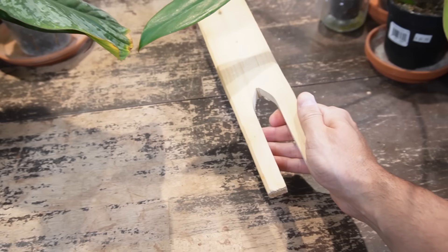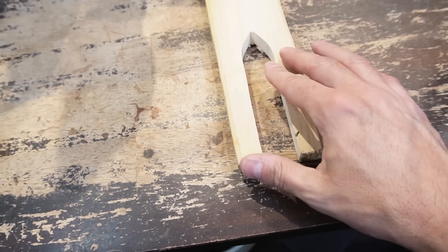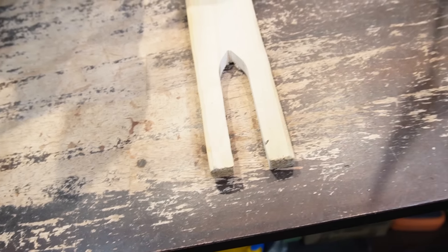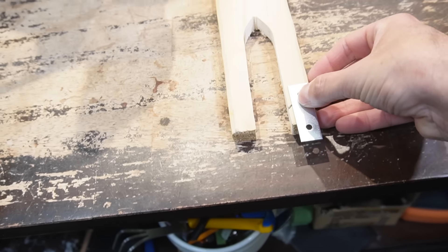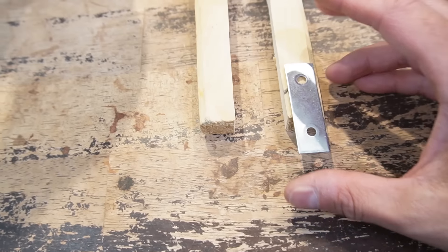Here is the cutout portion — you can see somewhat of my idea. This is going to be the small section where the roots are going to grow into. I bought these mending plate brackets so you can attach the two planks together, just something like that.